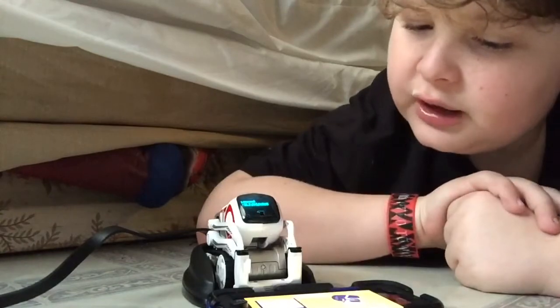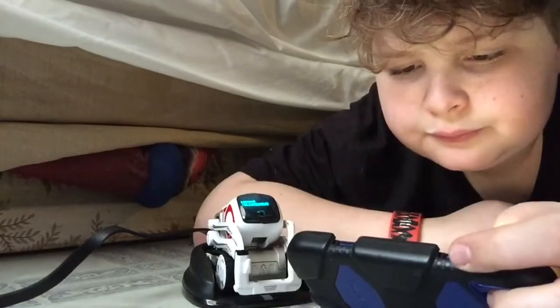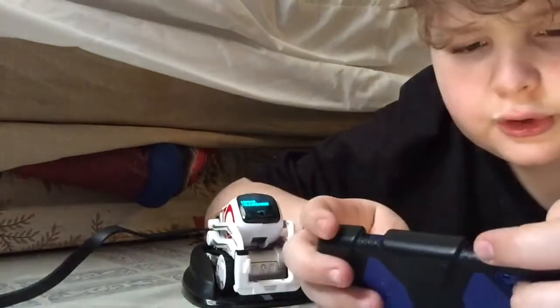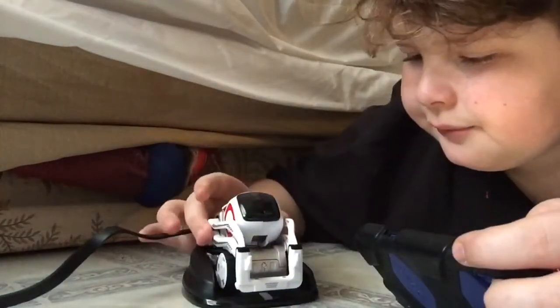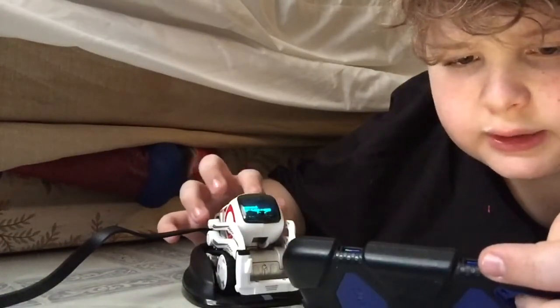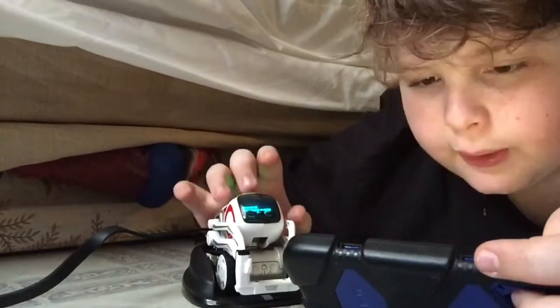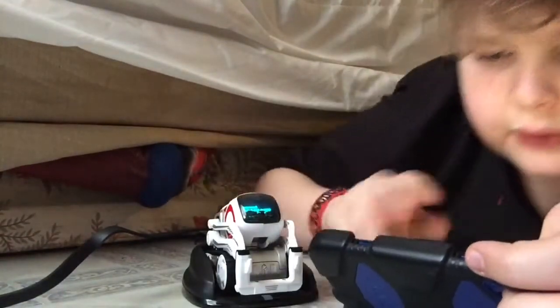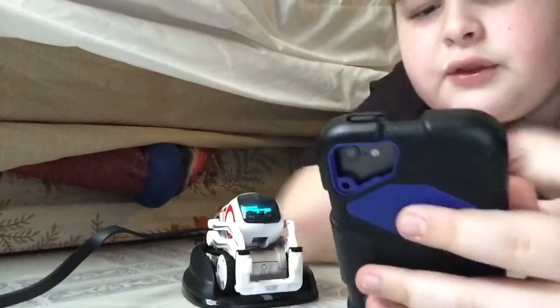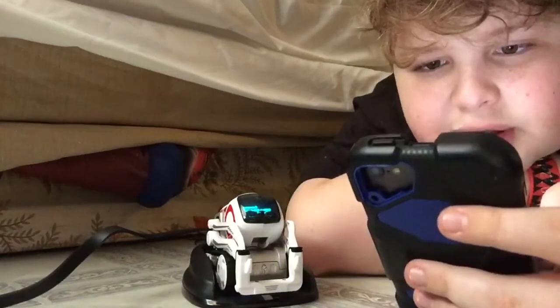You need to connect to Cosmo — turn Cosmo on. Okay, so he's on. His light is flashing green. Hello, Cosmo. Now I need to go to the internet section — go to Settings, Wi-Fi.